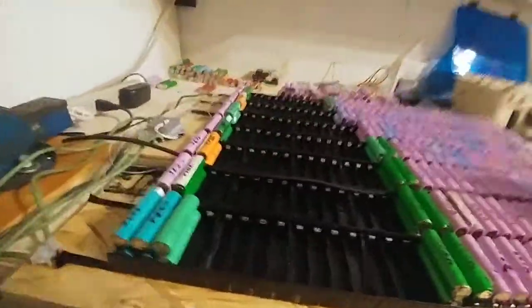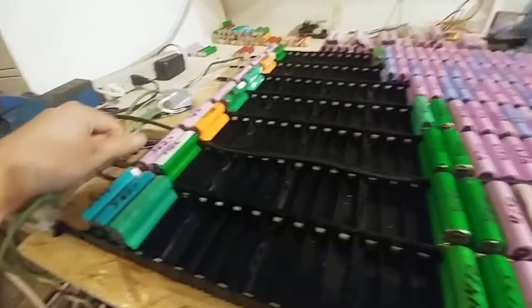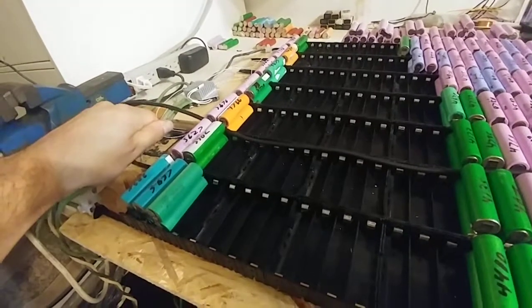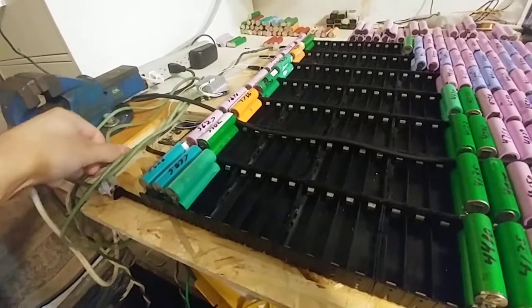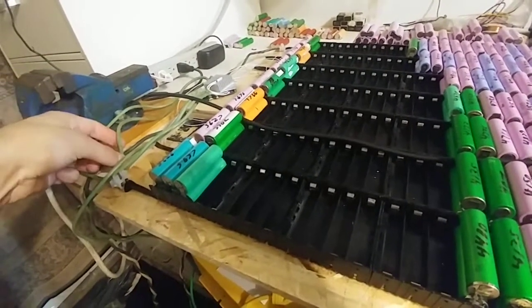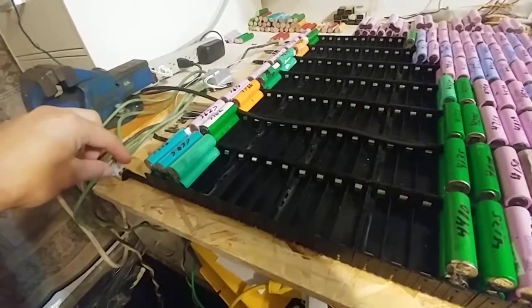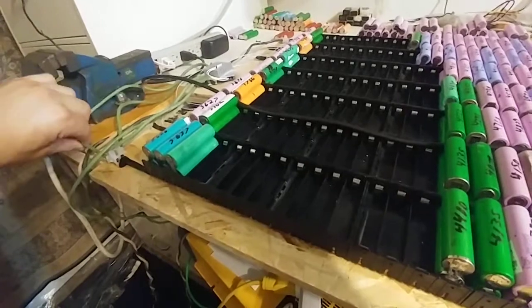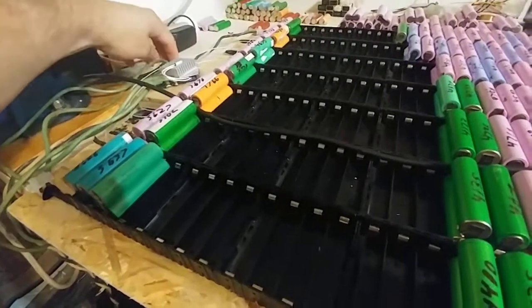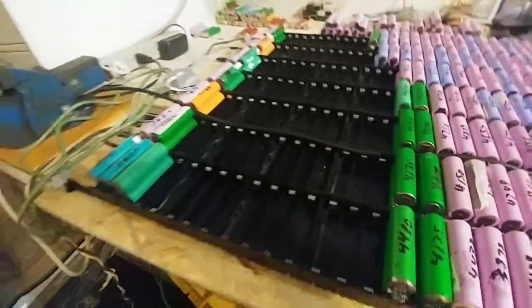This thing is running good. No heat on there — slightly warm here, a little bit warmer there. So the heat is definitely here at these connectors — that's where the heat is building up. Right here as well, a little bit. That's okay.